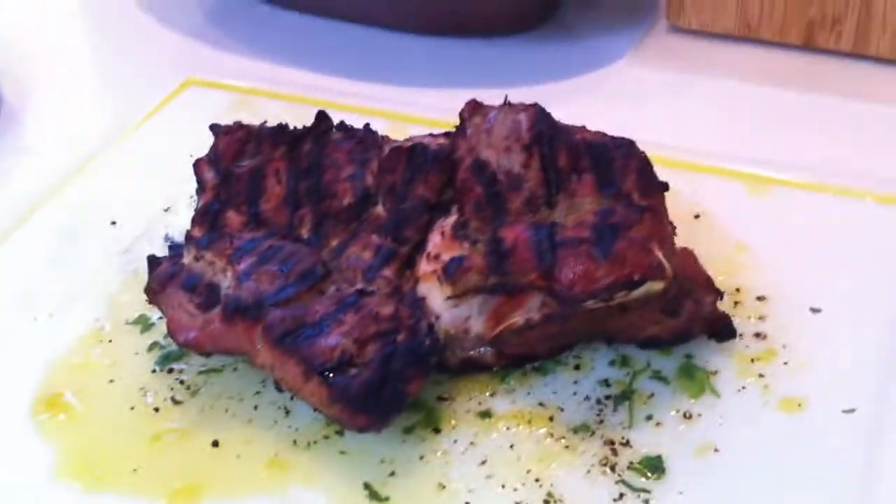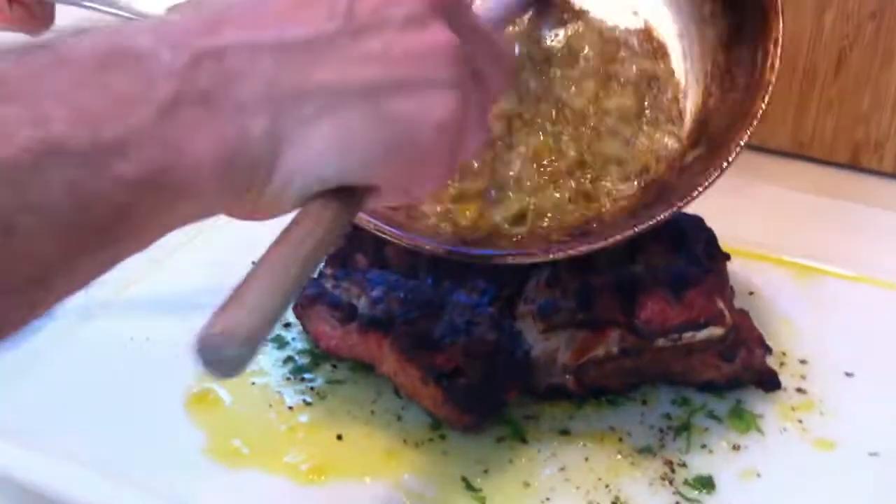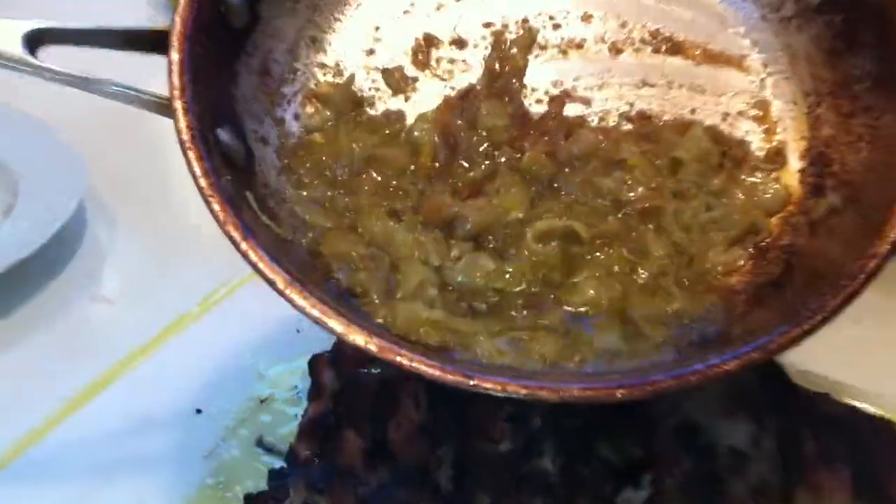This is kind of an Italian dish — it's my own recipe, so I don't know if it's actually really Italian, but it's sort of Italian inspired. This is the marinade, which was the orange juice, the fennel, and then olive oil.